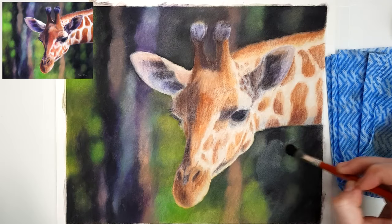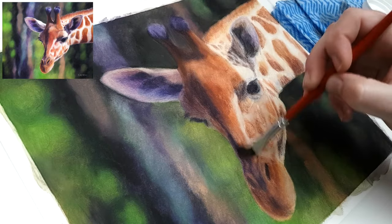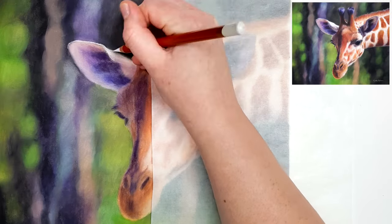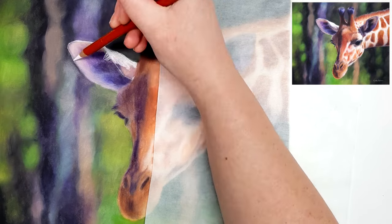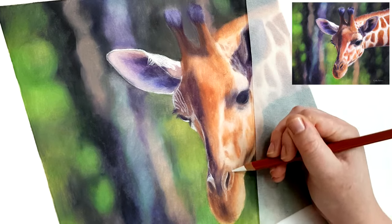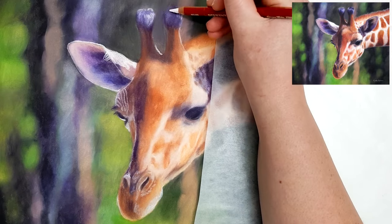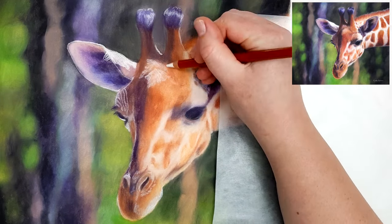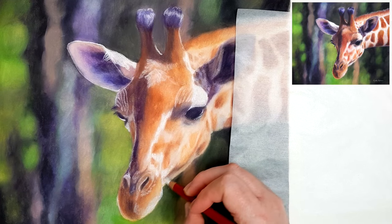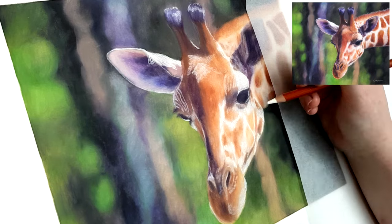If you press too hard in the beginning you'll fill up the tooth of the paper too quickly. Every paper has little grooves — like hills and valleys — which we call the tooth. The pencil catches on the tops of the hills and deposits into the valleys. Once those valleys are filled up it becomes level with the tooth, creating a smooth surface where your pencil has nothing to catch onto. That's when you've filled up the tooth and can't add any more layers. Pressing too hard also flattens the tooth, preventing you from adding the layers needed for realistic details and textures.